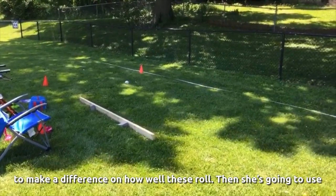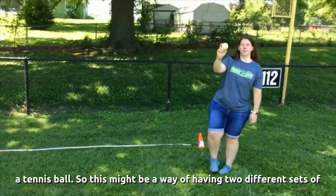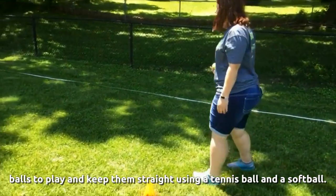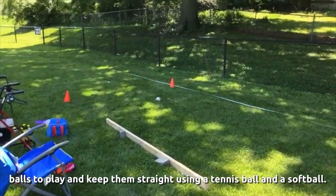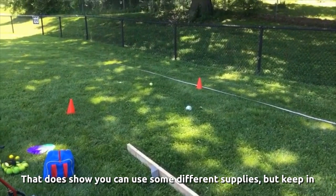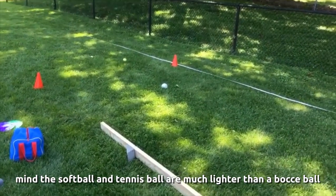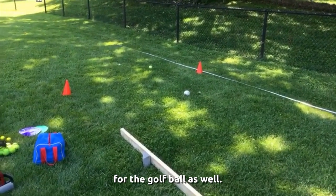Depending on your surface — grass, driveway, or street — that's going to make a difference in how well these roll. Now she's going to use a tennis ball. This might be a way of having two different sets of balls to play with — maybe a tennis ball and a softball. The tennis ball got a little closer! Keep in mind, the softball and tennis ball are much lighter than a bocce ball, so you have to throw a little harder. Same goes for the golf ball.